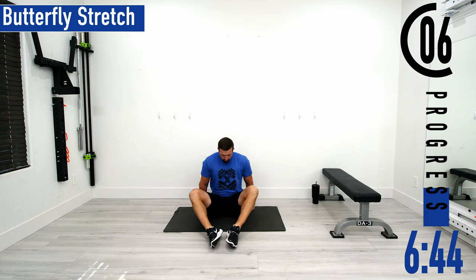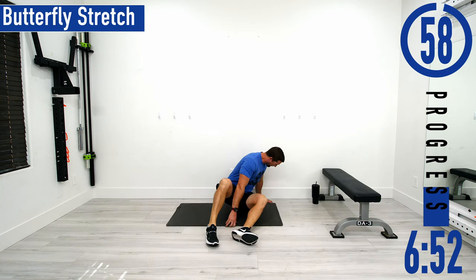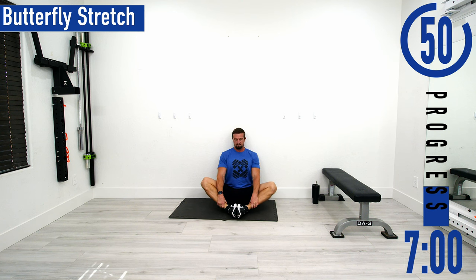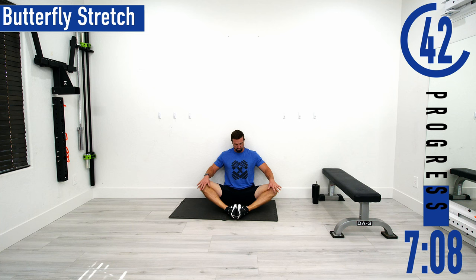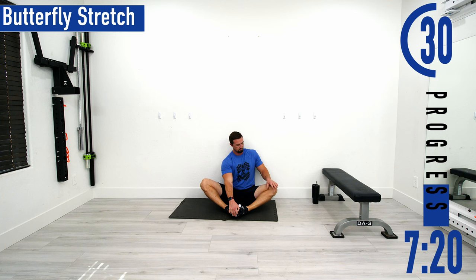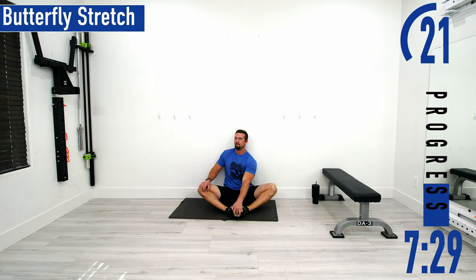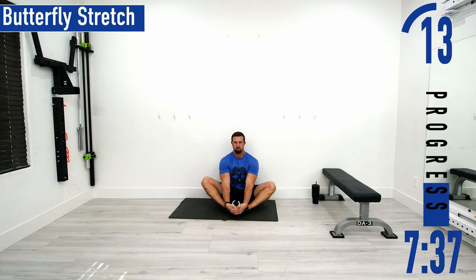We're going into a butterfly stretch now. On our butt again, bring our feet together, then pull our feet in. I like to use the wall here and sit up against it to help me stay nice and straight because my hips aren't flexible. Use your hands to push the knees down, or hold the feet at the toes and push one leg down, switching sides every 10 or 15 seconds to maximize the stretch. Try to sit up nice and tall, feel the stretch in the groin.